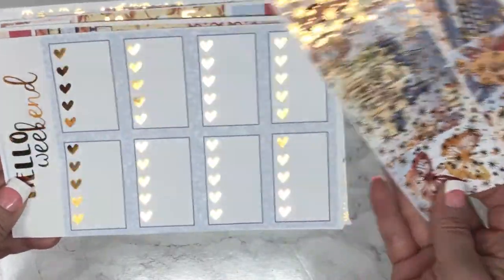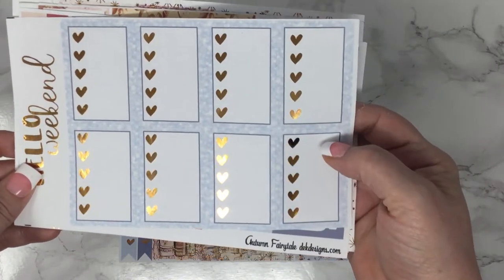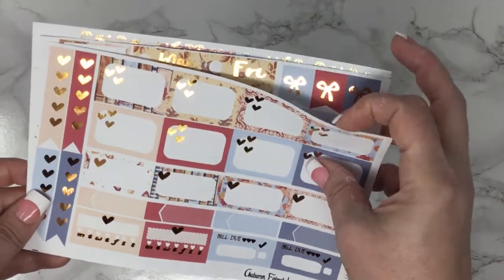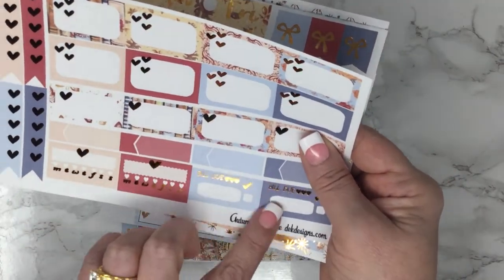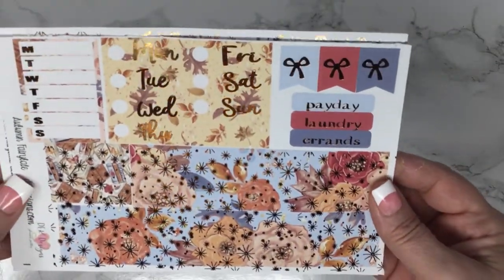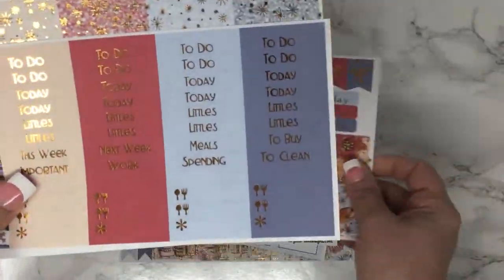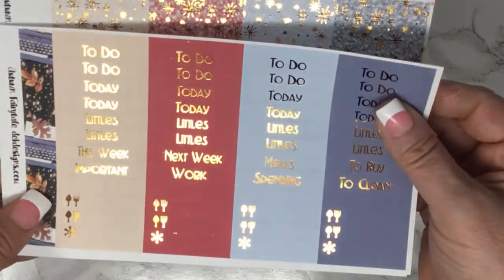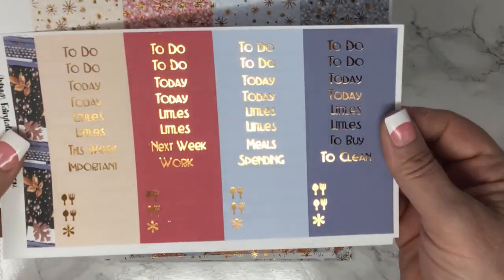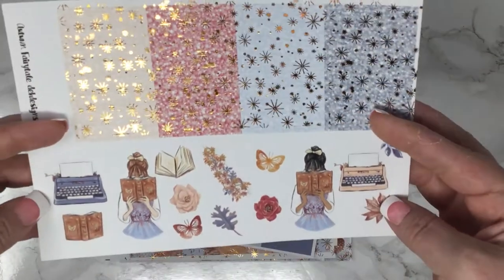So this is your full boxes — and this is out of order, I apologize for that. Your checklist boxes, half boxes, quarter boxes, some habit trackers and bill dues, washi, date covers, sidebar, headers and little things, and again those hidden flags in here, and your glitter headers and deco.